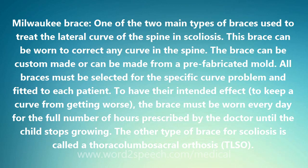The other type of brace for scoliosis is called a thoracolumbosacral orthosis, or TLSO.